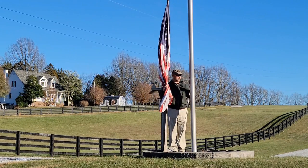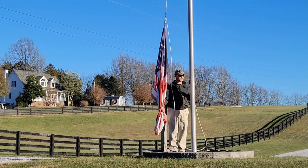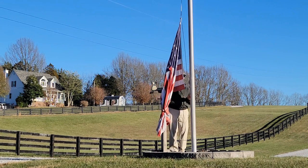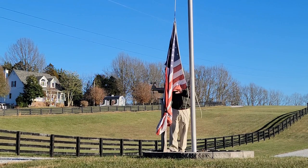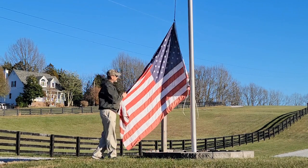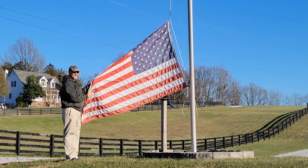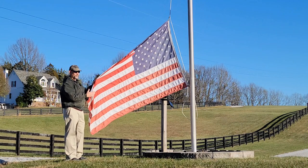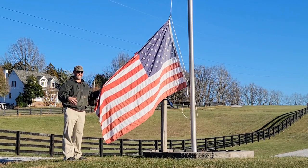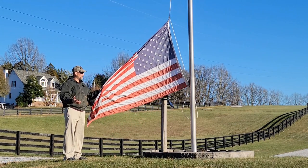Let me get situated here — I'm trying not to let it touch the ground, but I want to hold it out and show you what I'm wanting to show you. This flag is a polyester flag, and you can see that it's faded. I've left this flag out on the pole for a full year on purpose, because I wanted to do a one-year update and show you what the flag looks like after it's been on the pole for 12 months.